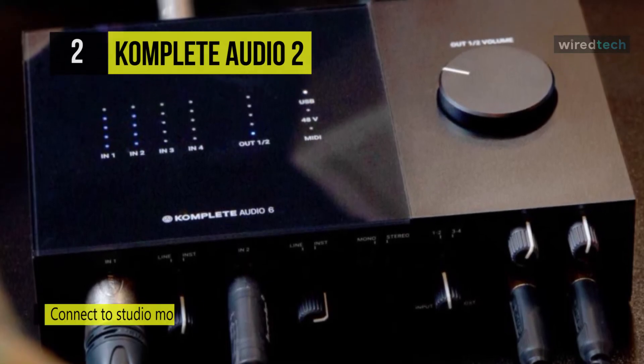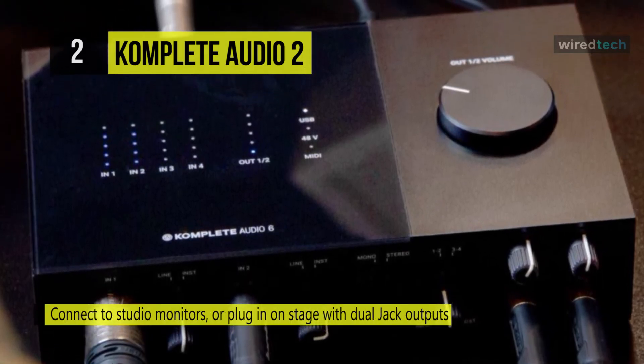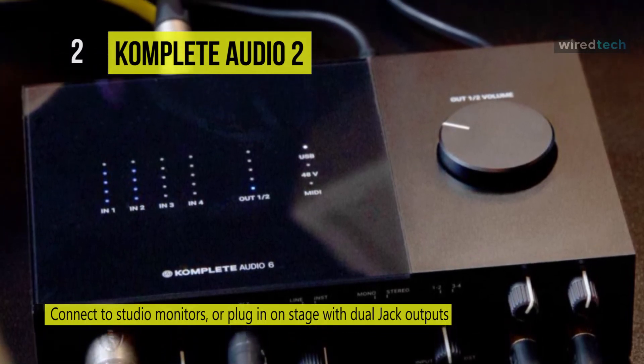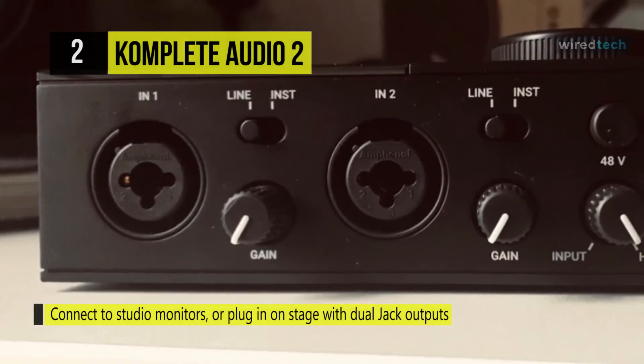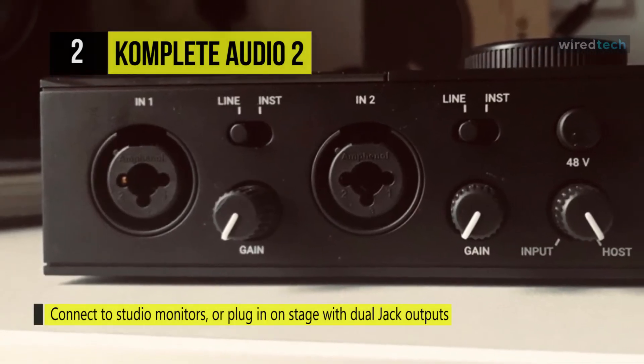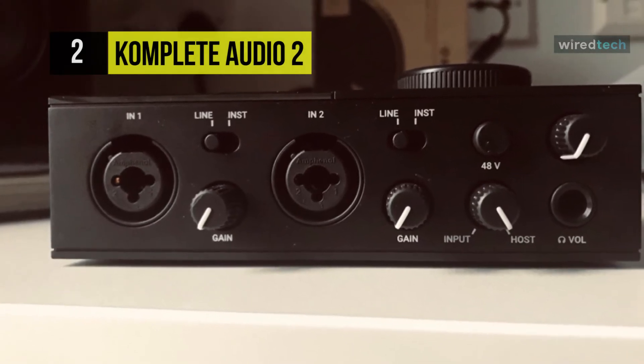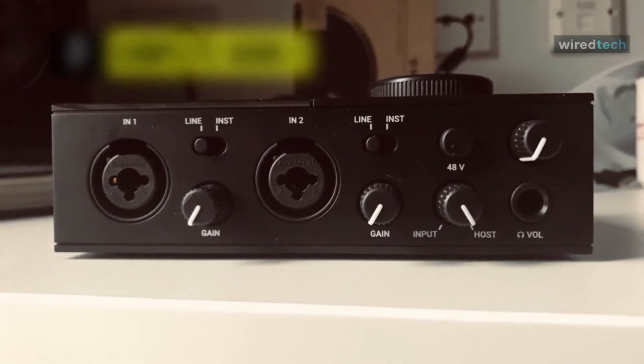The USB 2.0 bus-powered interface is compatible with Mac and Windows systems and includes a robust software collection with instruments, effects, samples, loops, and more. The direct monitoring function utilizes a mix knob to allow zero-latency monitoring during recording.